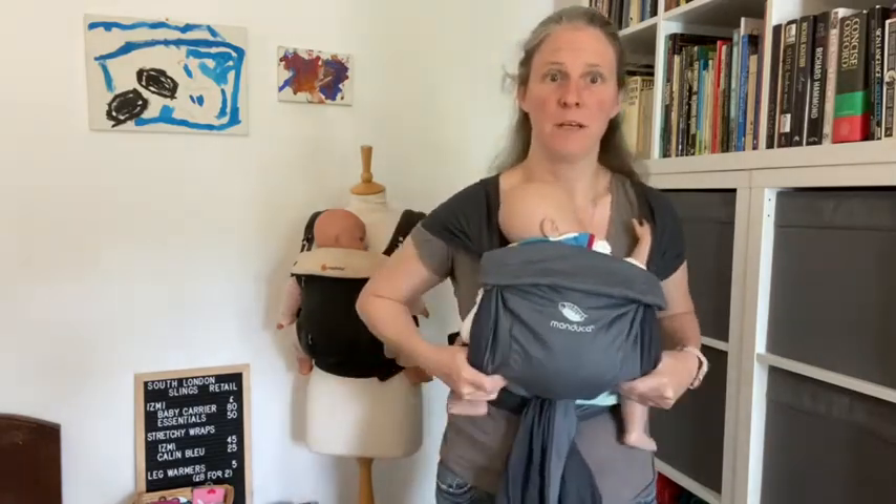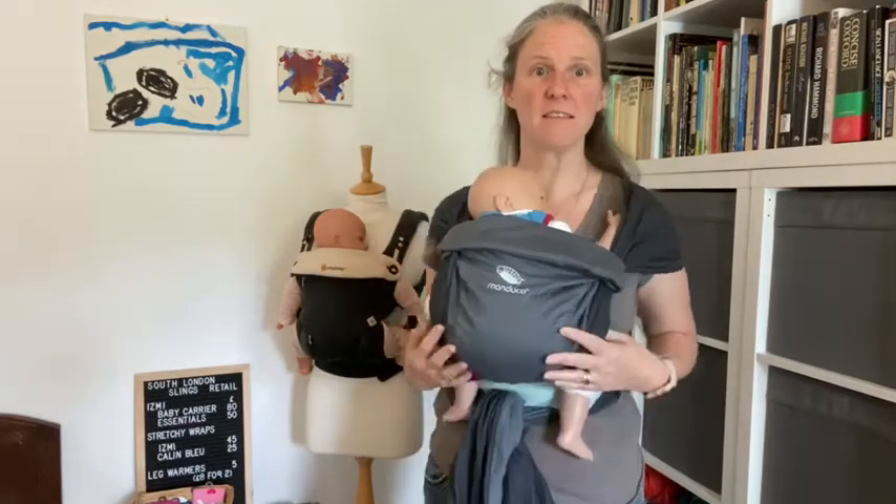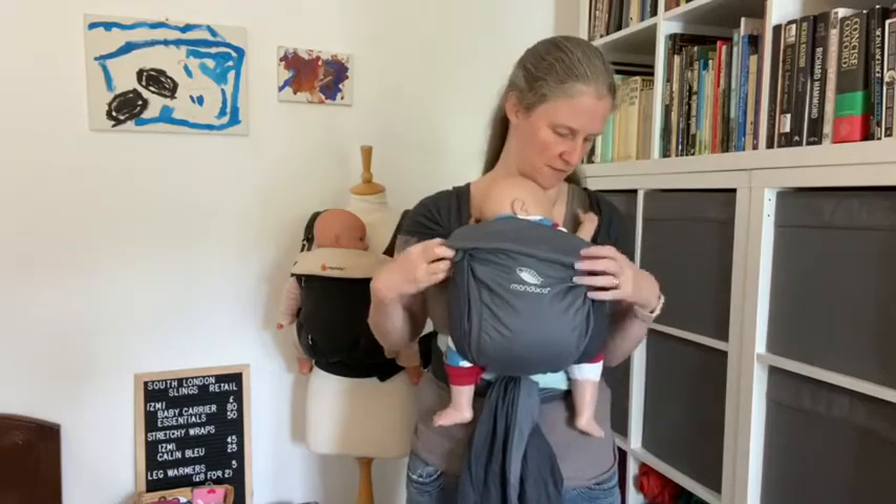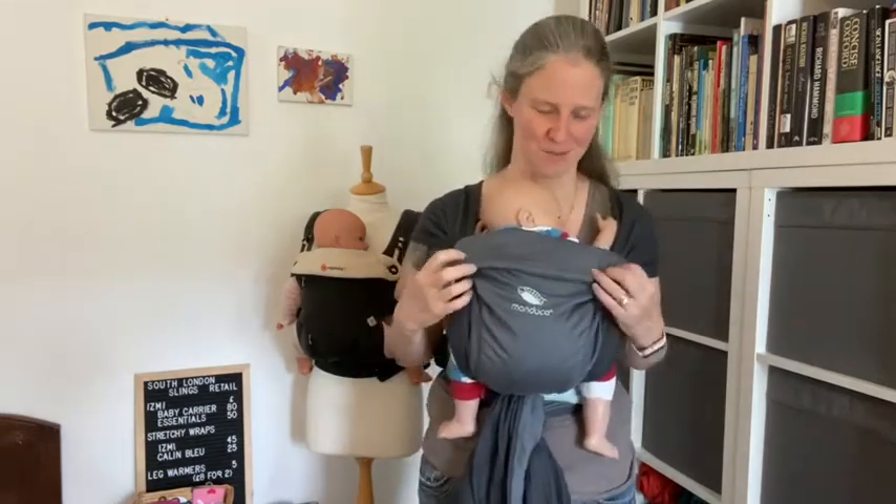And that's done. So my baby is in their knees-up, bum-down frog-leg position that newborns like, and their hands are towards the face — newborns always want their hands up towards their face.